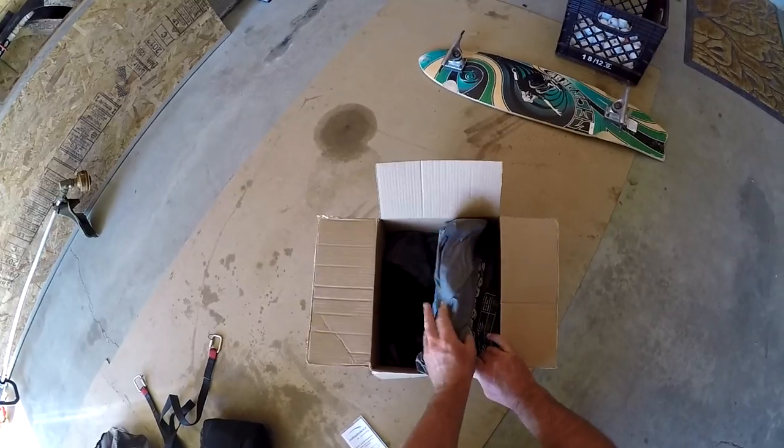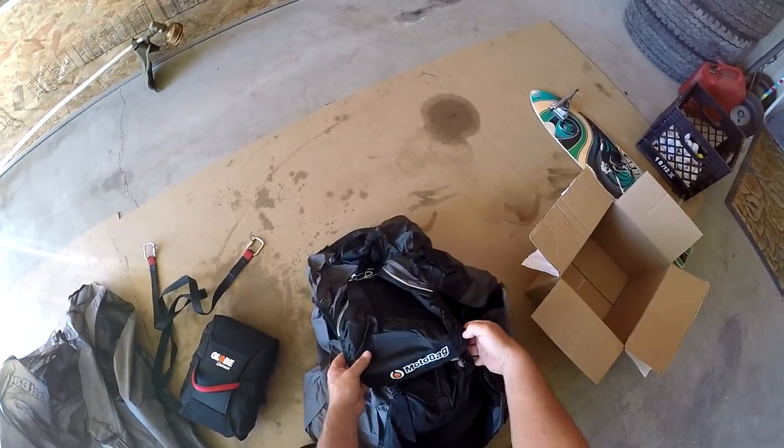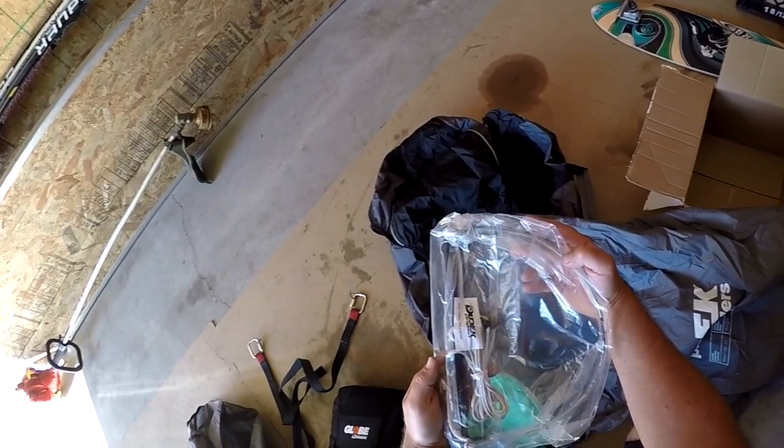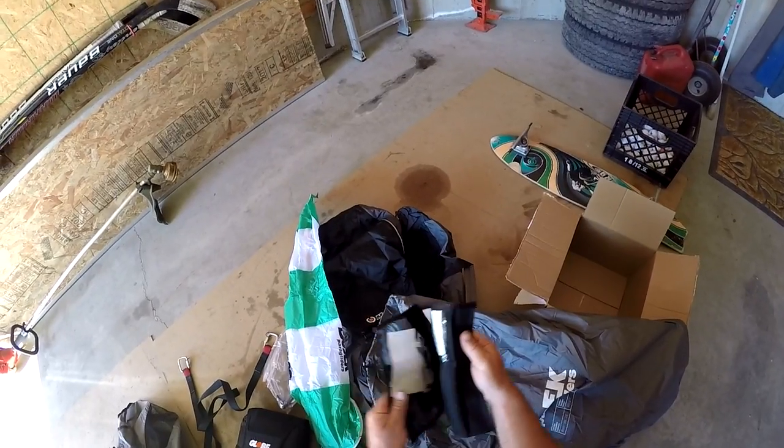Get that hooked up. Should be the rest of the stuff for my wing: moto bag for my wing, speed bar, wind sock, wing repair kit.